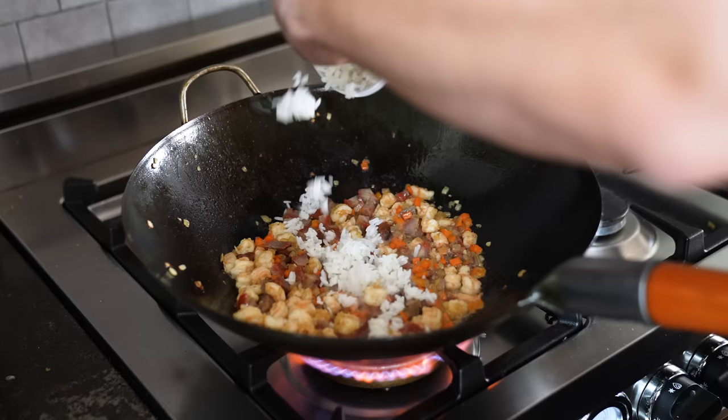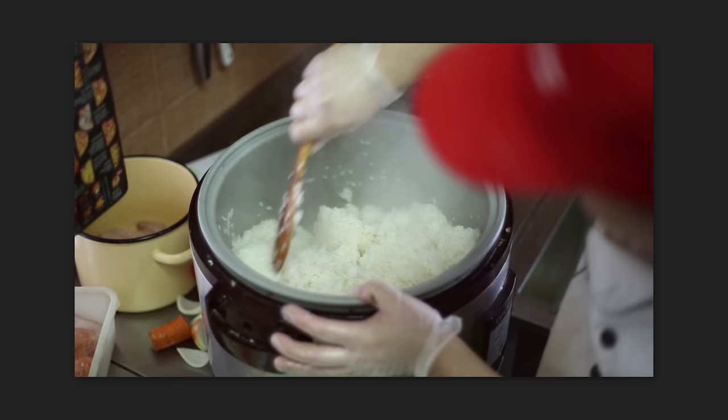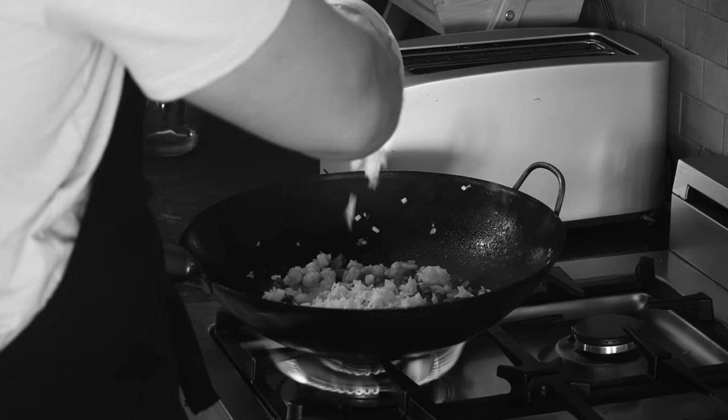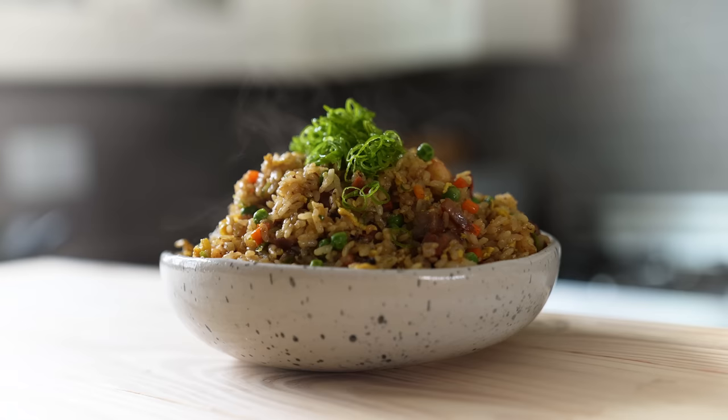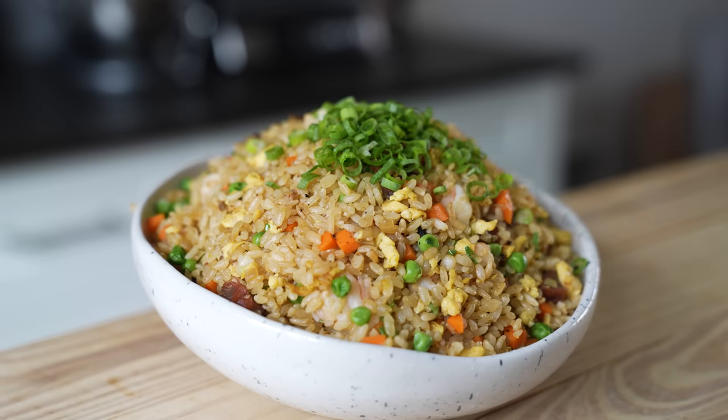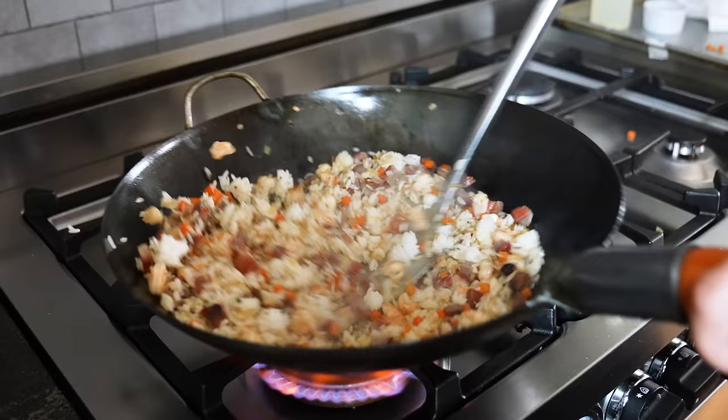Then add four cups or 670 grams of cooked and chilled medium grain rice. Now, I know what you want to do — you want to just cook your rice and add it to the wok right away. If you use freshly cooked rice, you're going to get clumpy fried rice. It's all mushy. Cooking and then chilling keeps the individual grains individual for the proper texture.